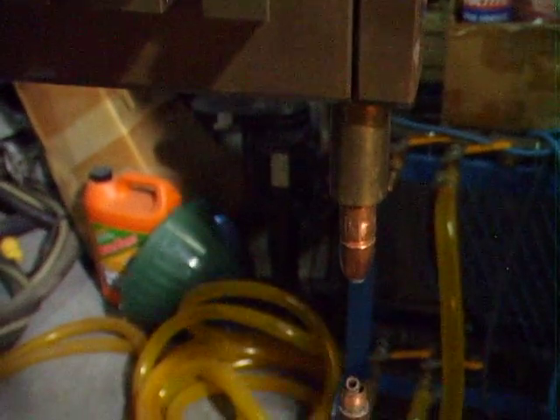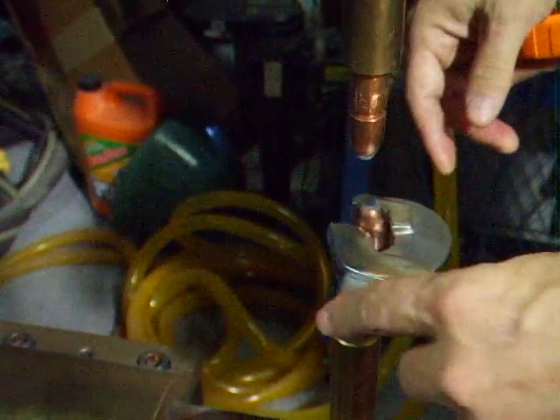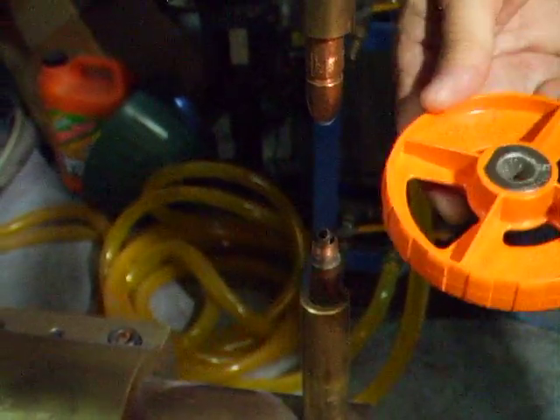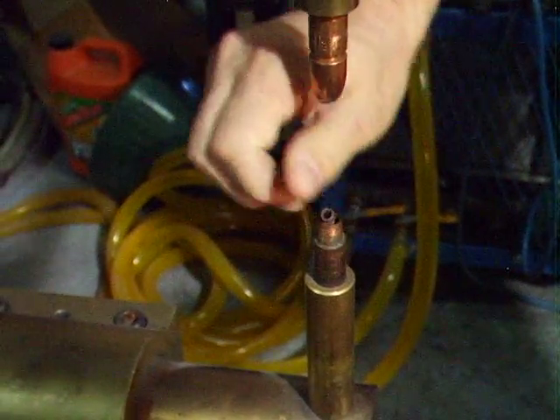First of all, you're going to remove the cap with your proper cap extractor tool that removes the cap without damaging the cap or the shank. Once the cap is removed, you pick up your taper tool and you examine the top of the thread. Are there any big burrs there? You want to get rid of them.